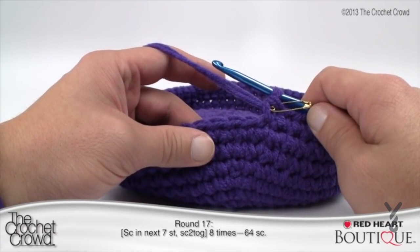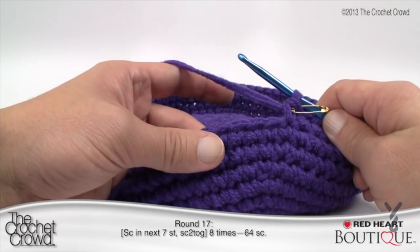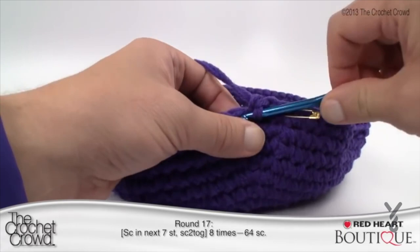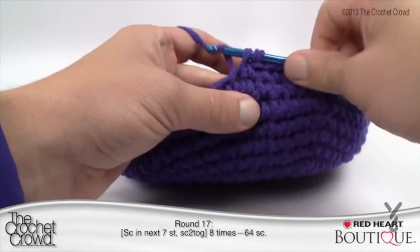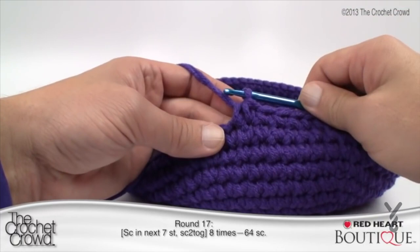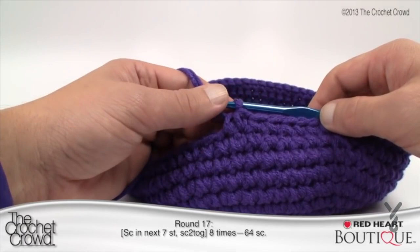Round 17: we now start decrease stitches — single crochet two together (sc2tog). Single crochet in the next seven stitches and then single crochet two together. To do the decrease: slip in your hook, pull yarn through, leave it on the hook, go into the very next stitch, and pull through all three loops. Continue: seven single crochets, then two together, all the way around. At the end, the final two stitches will be your two together. Make sure the stitch before and the stitch marker stitch are the final two.